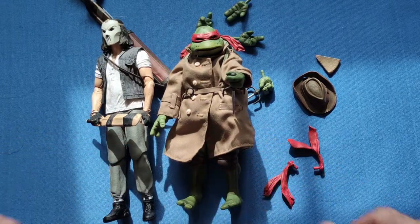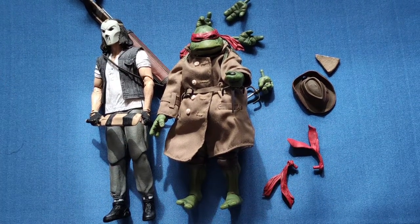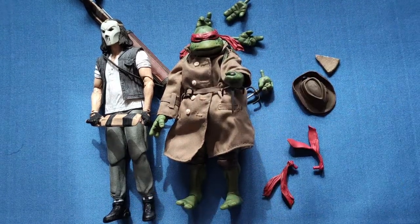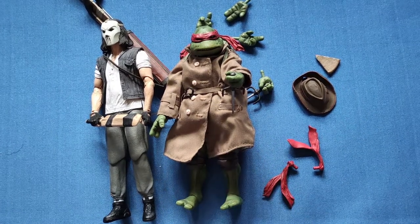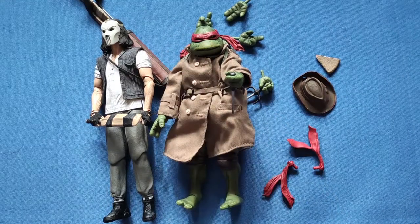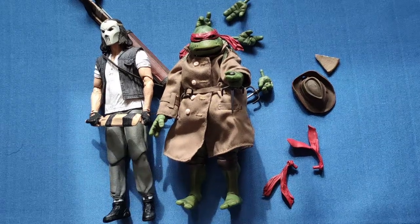Very nice set indeed. Both figures look very movie accurate, and it's another two to add to the collection. I still need to collect a few more to finish off the movie collection - I'm not going into the animated ones as there are way too many, but I will finish off the movie ones. If you liked this video give it a thumbs up, leave a comment below, subscribe if you'd like to see more videos like this, and I'll see you next time. Bye!